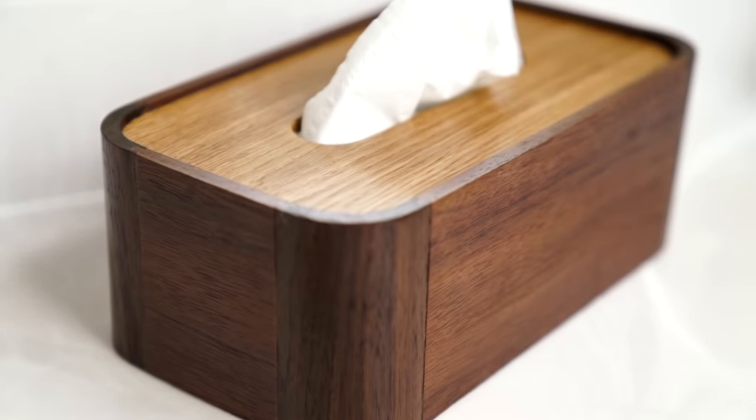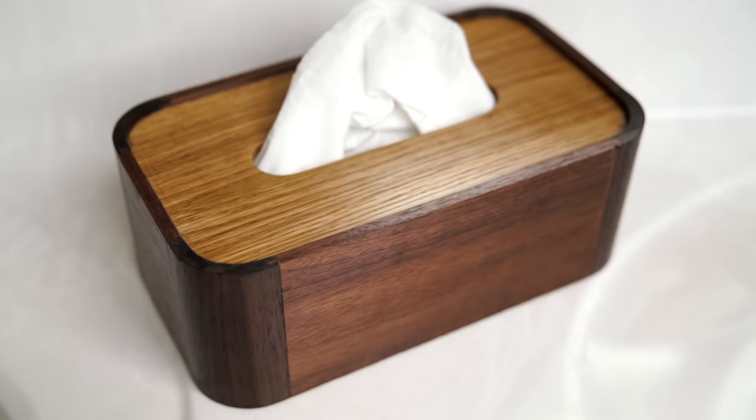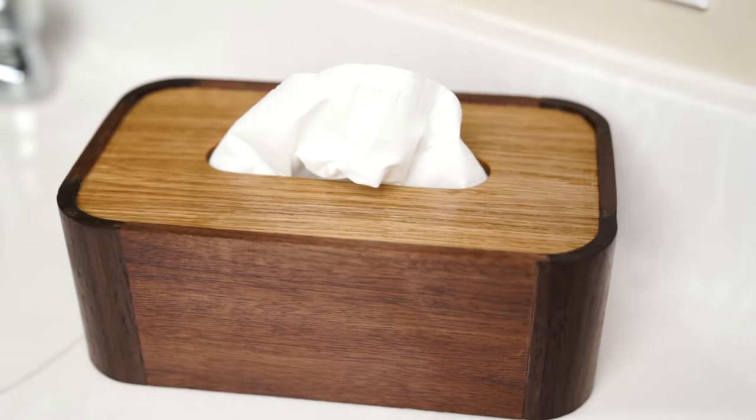Did you wake up this morning and think to yourself, I want to make a tissue box? Probably not, but since you're here, let me show you how I use bent lamination to make this one.